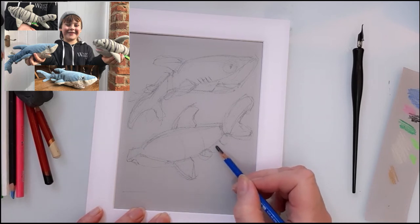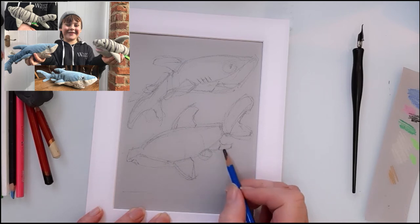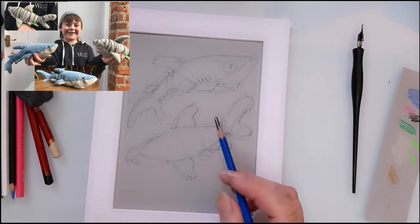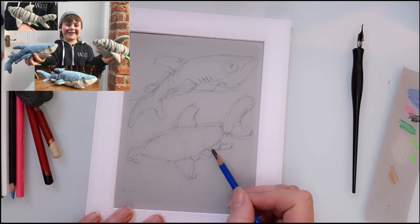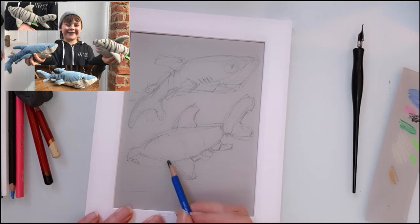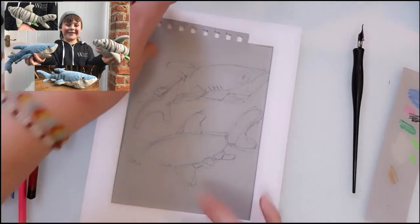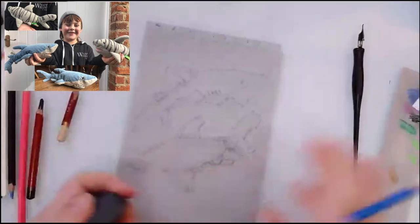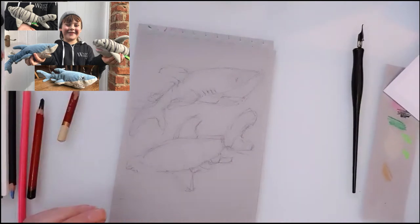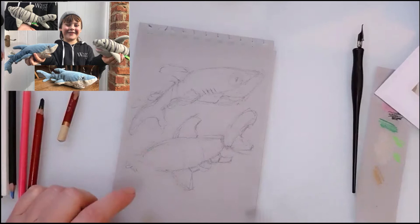Pencil I find very relaxing because you don't have to worry — if it goes wrong you can just rub it out. Some people like to treat pencils as pens and not use a rubber; that's another way which can be very good. So the nice thing about the ink pen is that once it's down, there's no going back. It's really great for your concentration because you really have to focus when you're using the ink pen.